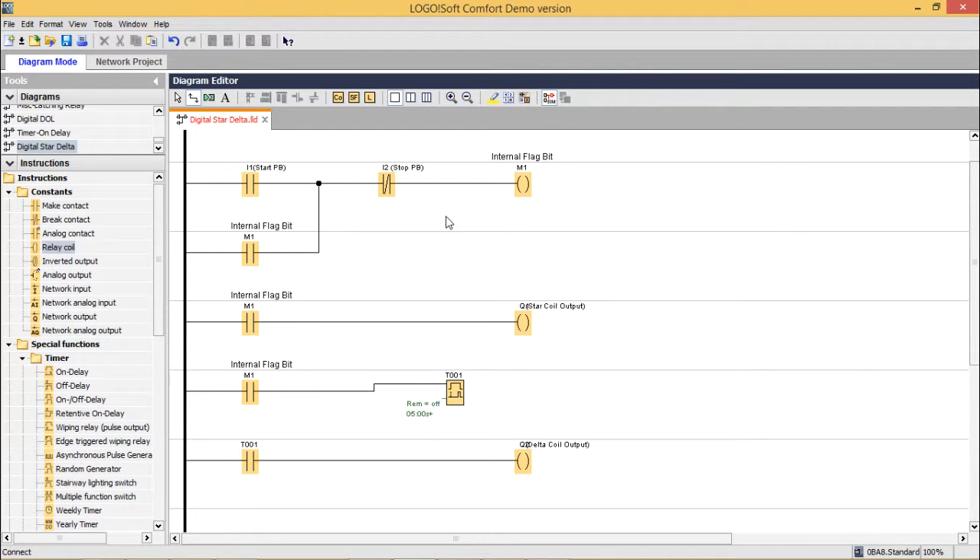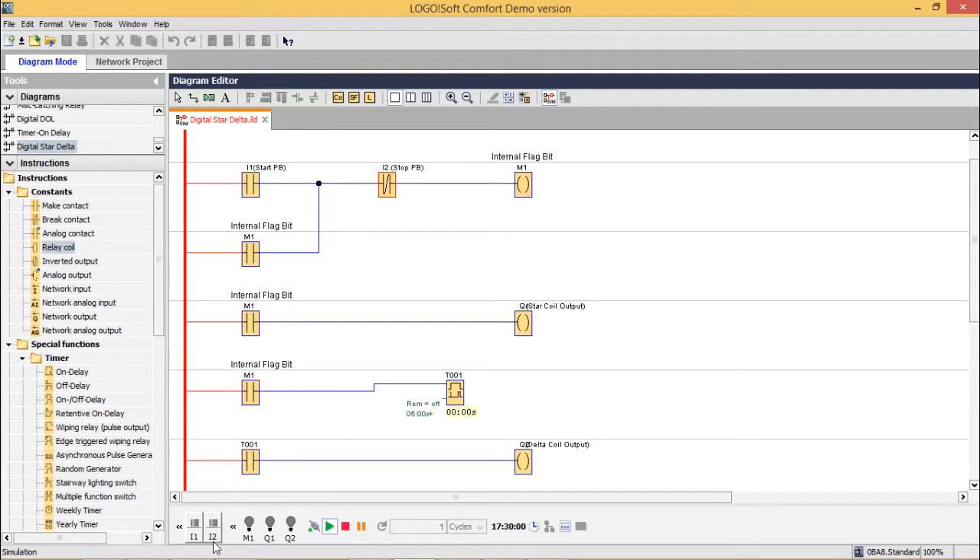Let me go for the simulation. Simulation has been clicked. Now I am making this ON. You see Q1 is on, and after 5 seconds Q2 will become on. Now when I press the stop button, outputs are getting off. Making this on again — before getting the delta coil on, I am clicking the stop button. So Q2 didn't get enough time to turn itself on; before 5 seconds elapsed, I clicked the stop button. In this way the star delta circuit problem has been solved and the circuit is working very well.